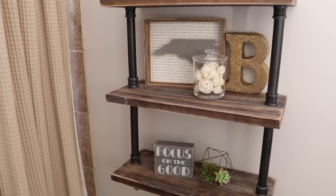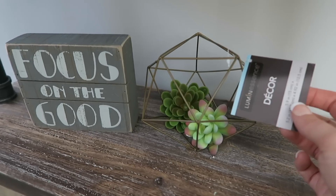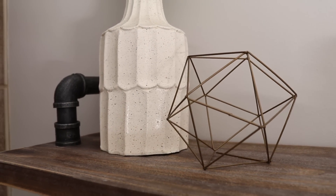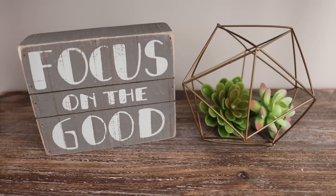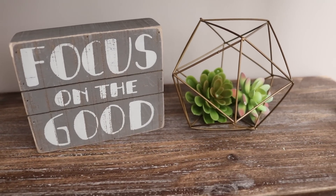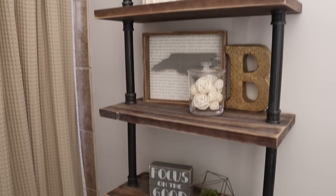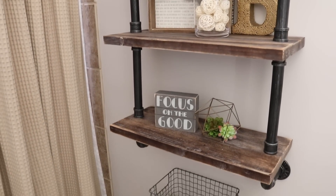And if you saw my recent Dollar Tree shop-with-me, you remember these gorgeous geometric pieces for a buck. My friend Jess recently installed a new shelf in her bathroom and I ran them over to her house to put them on there — I knew they would be just perfect. The succulents are also from Dollar Tree.